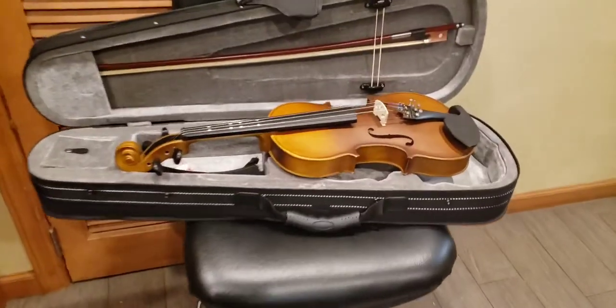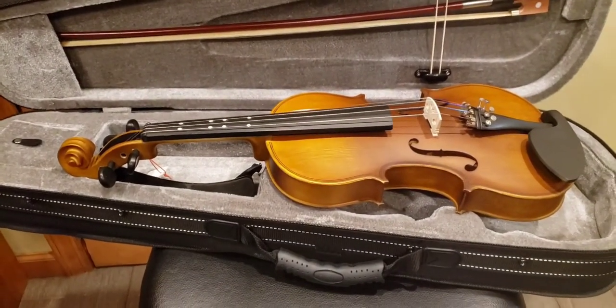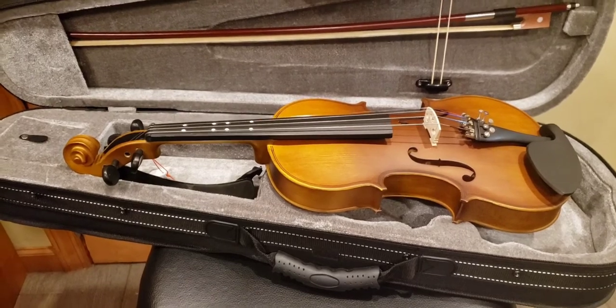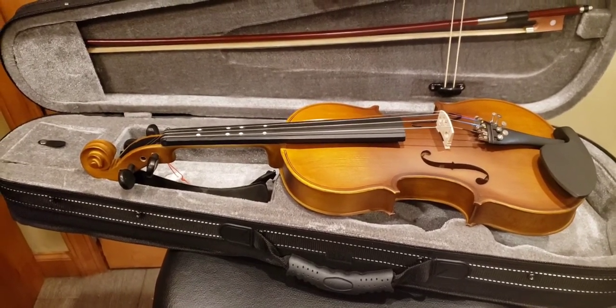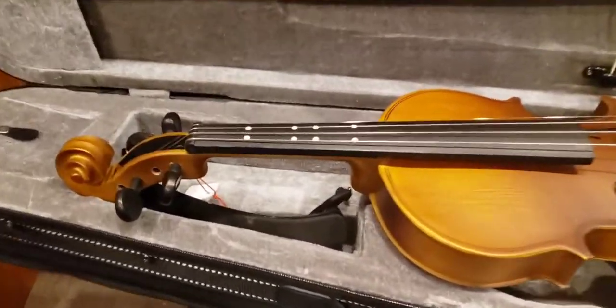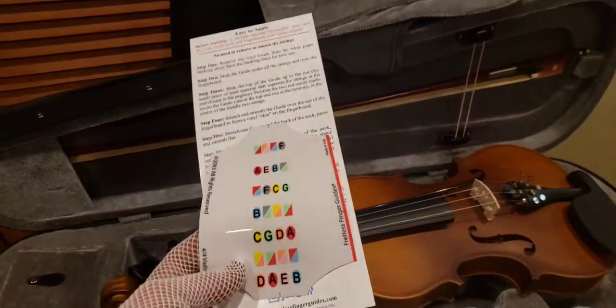I got the violin out. This is one of those inexpensive Amazon violins — it's not a Stradivarius, and it's not a $10,000 or $20,000 instrument. But still, even though I paid $109 with tax, I don't want anything to get messed up. That's why I chose this product.